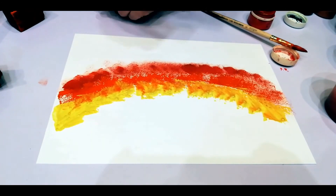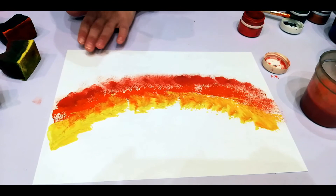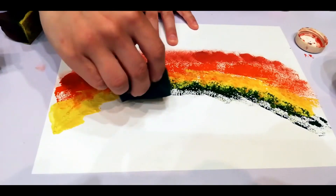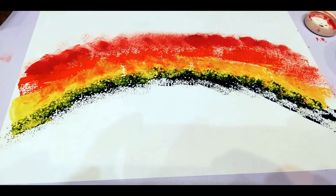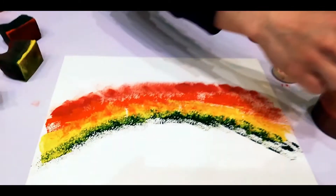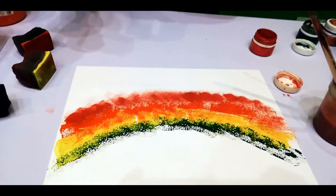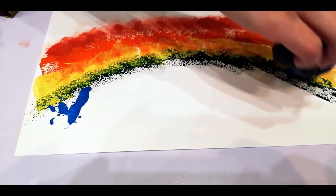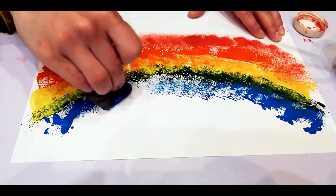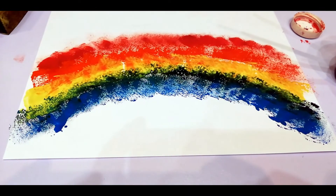Next is green color — we take green, put the green color on the sponge, and carefully press it on. After green we need light blue. Don't mix it with dark blue, because dark blue will go next. Press well, many times.